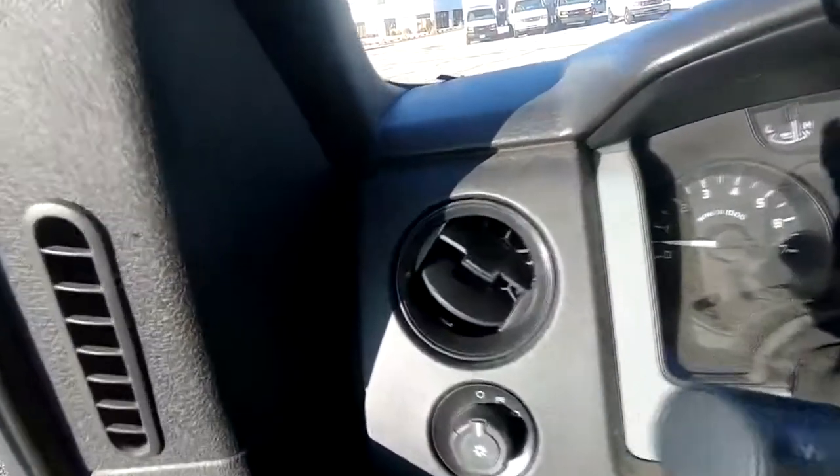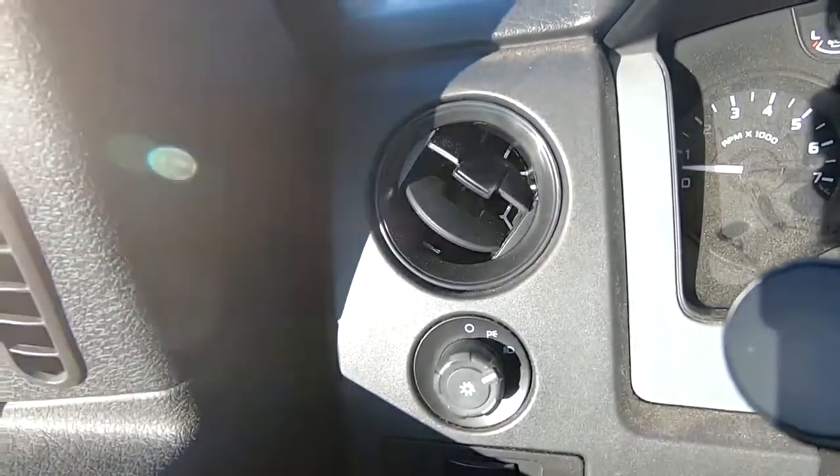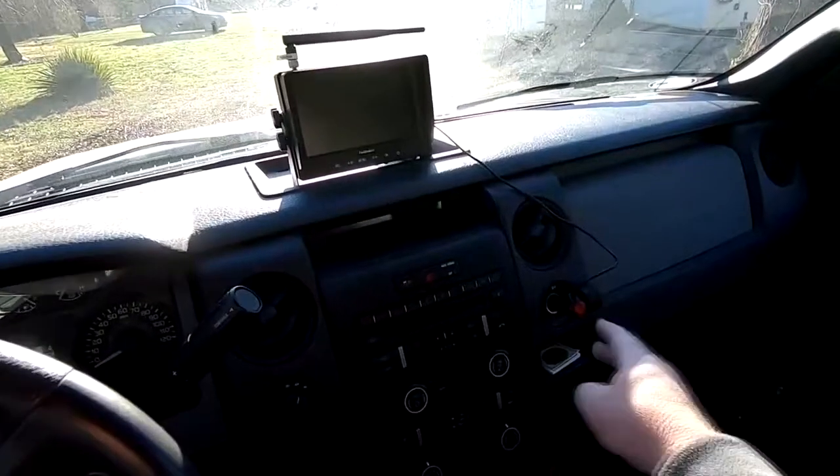So now we've got the cameras mounted to the side of the camper and power run to them. Remember we also have a third camera on the very back of the camper that we put on in a previous episode - all three will work in unison. The next step is to pair the cameras to the monitor. There's basically just a button on the back of the camera, you push that and select pair on the monitor and it happens - I'm not even going to show you that, it's so easy. To activate the whole thing when you want to pull the camper down the road, first turn the monitor on, then turn on the cameras. You turn on the cameras by basically just turning on your lights in your truck, because the lights on the camper are activated when you turn the lights on in your truck, and that's also what activates the cameras.